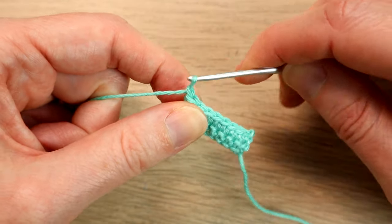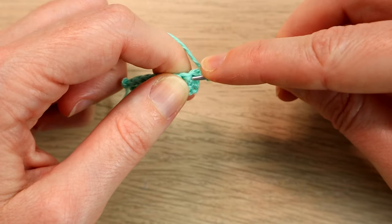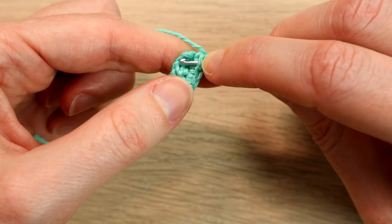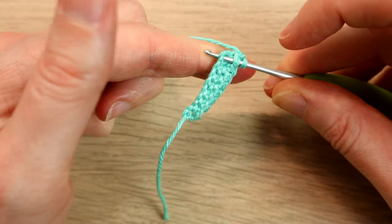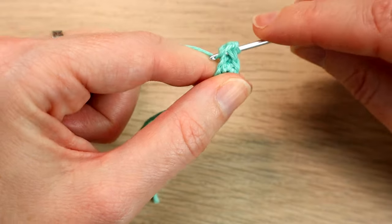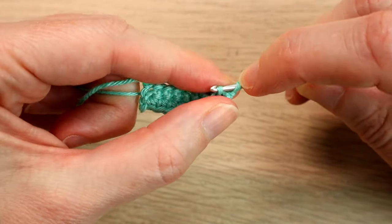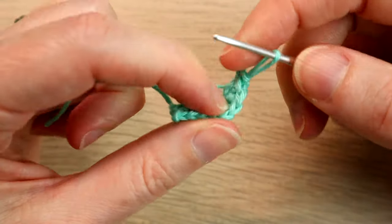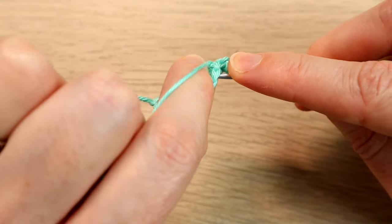Then what we're going to do is chain one — don't count that as a stitch — and turn. We're going to put our hook into that first stitch but also find the other side and put our hook into that first chain over the other side, so we're going to join these two sides together. Bring the yarn through both those stitches and then straight through the loop on your hook to do a slip stitch.